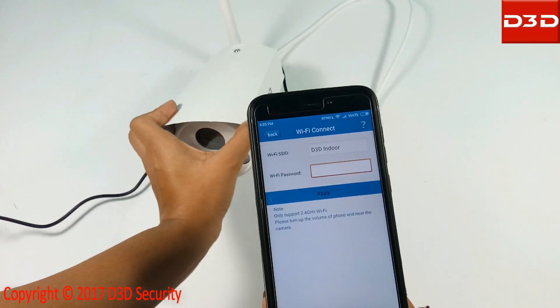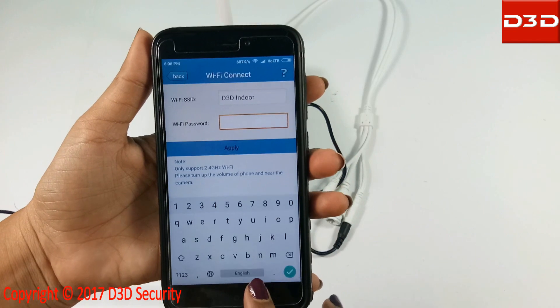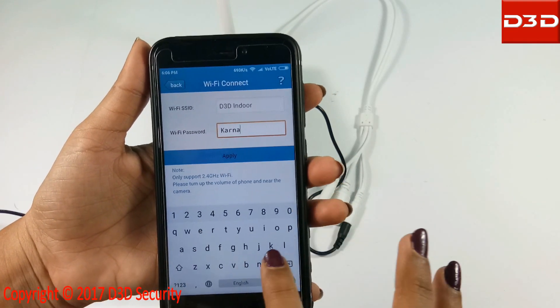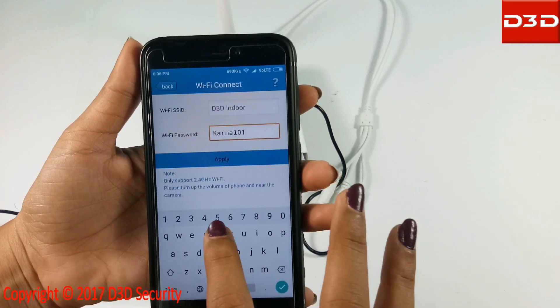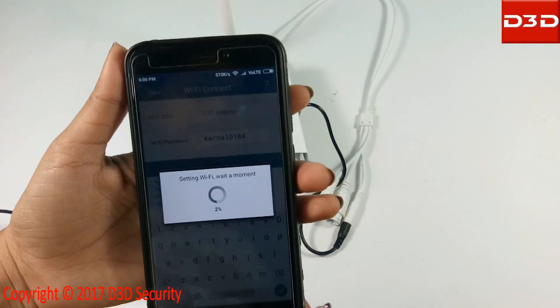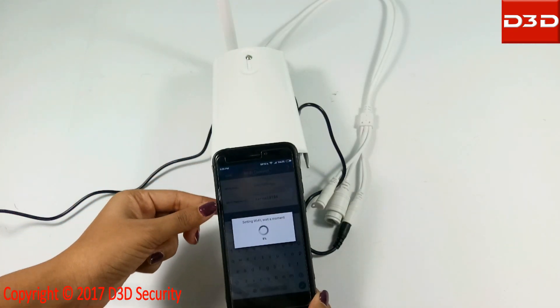Your home Wi-Fi name will be shown. Now enter your Wi-Fi password and click on the apply button. Keep the mobile phone nearby the camera during configuration — the phone will produce a music sound.